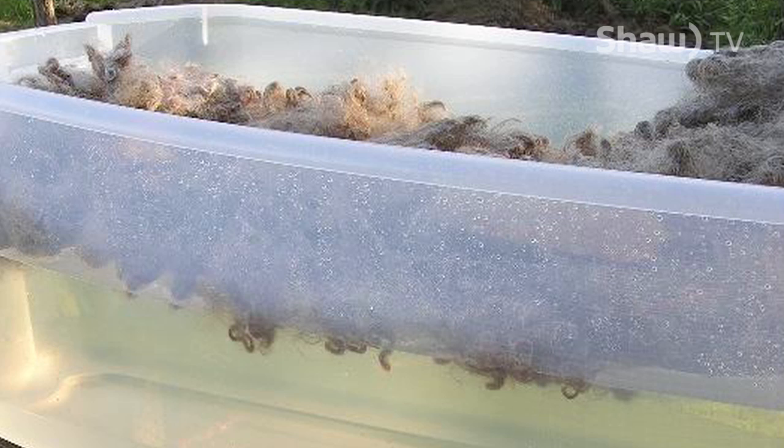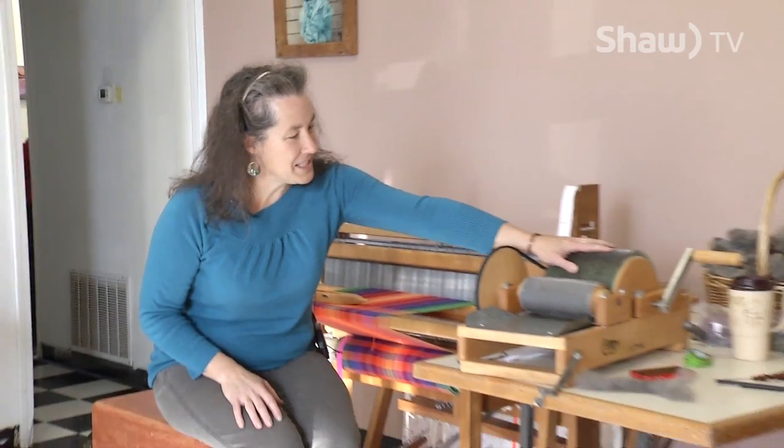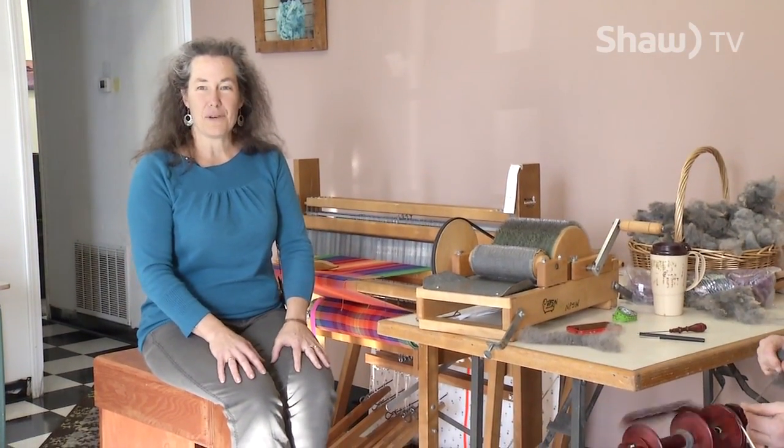We take the wool, we wash it, we dry it, we clean it, card it — which is what this does. It's just grooming out all the stuff and making it softer and fluffy.